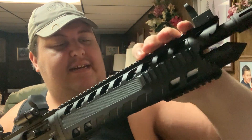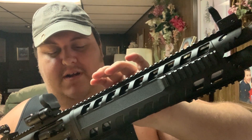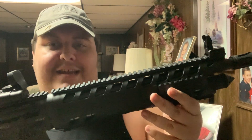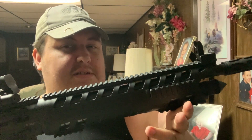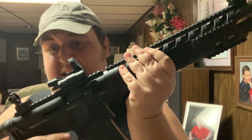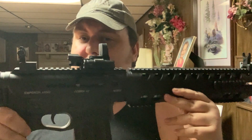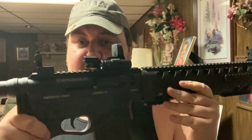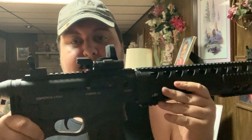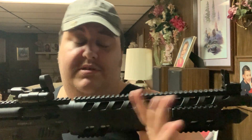My only gripe is that the Picatinny rail here is a polymer material. But like I said, you're not really too concerned about holding zero on this unless you're using slugs, in which case I do have this backup CV life. Ironically, the CV life on it is actually high enough to where it doesn't affect the backup iron sights. So if this goes out, iron sights are still see-through and still usable. So that's pretty cool.